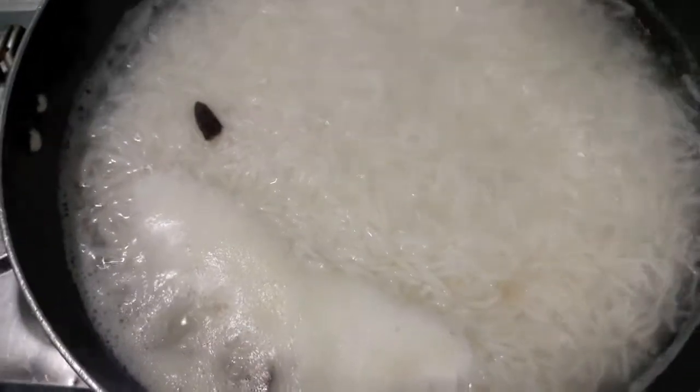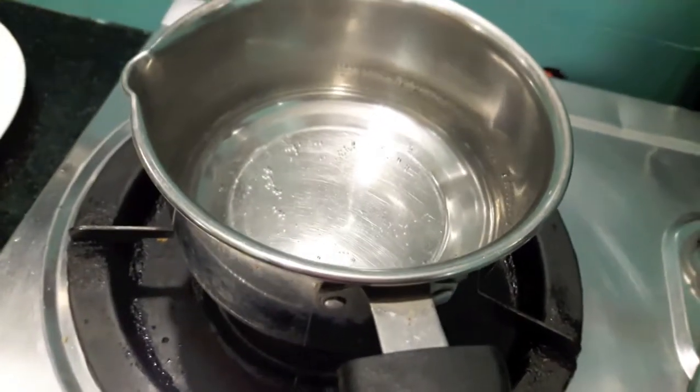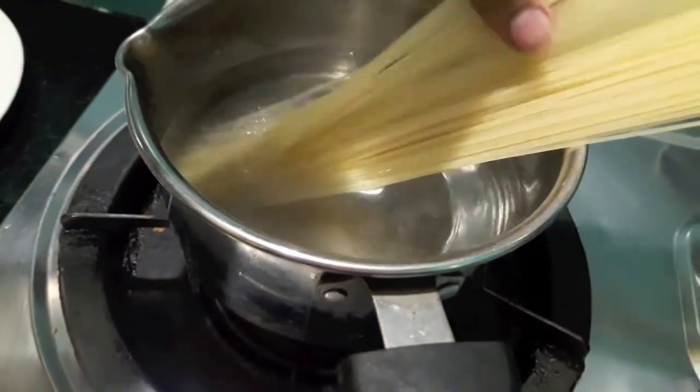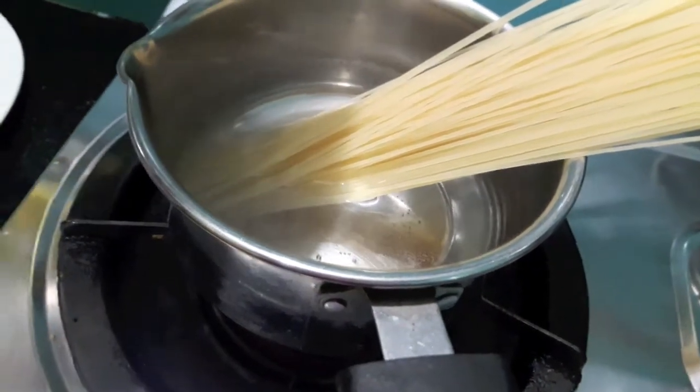As you can see, our rice are done. Now I will drain it. Simultaneously I will boil our spaghetti — if spaghetti is not available you can go for noodles too. We'll let them boil.